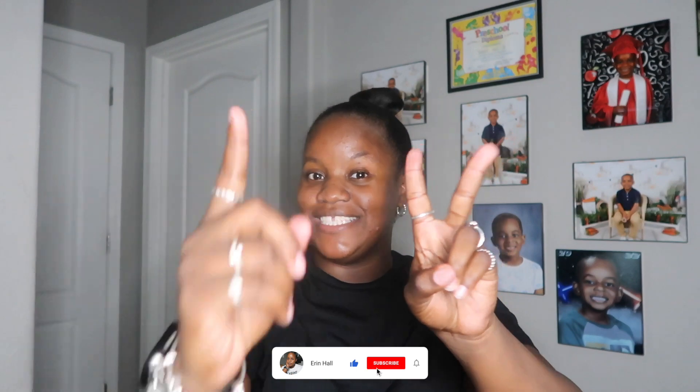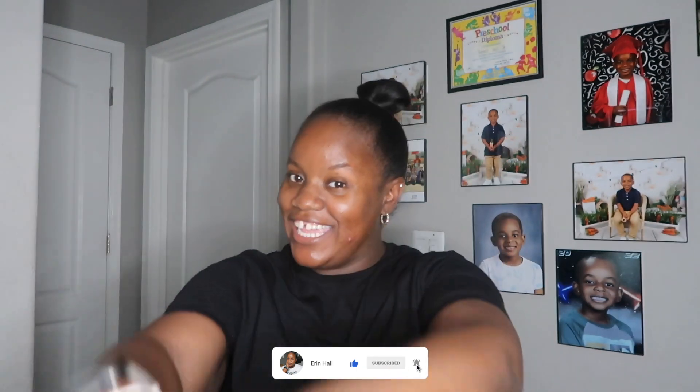Hi everybody, welcome and welcome back to my channel. If you're new here, I'm Erin, and if you like all things lifestyle vlogs, unboxing and reviews, you're in the right place. Don't forget to subscribe below because I do post two times a week — that's Sunday and Thursday. If y'all clicked on today's video, y'all already know I'm coming back with another Bing case unboxing plus review.